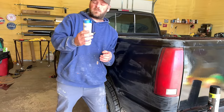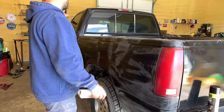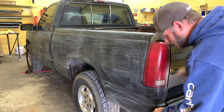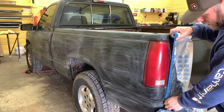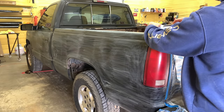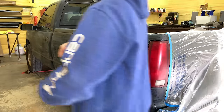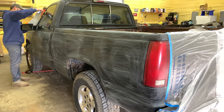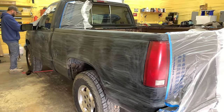I'm going to let that dry good. I got some of this masking tape that's got the tape and plastic together — I'm going to tape up some of my lights and windows and all that stuff. I'm going to spray it and try to cover the bumper and anything I'm not spraying — cover it up good. I'm just going to go ahead and cover this hood up.